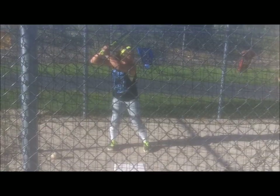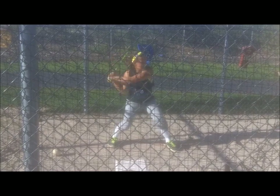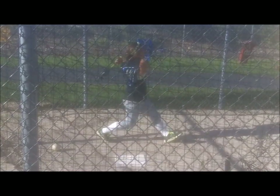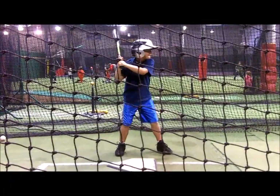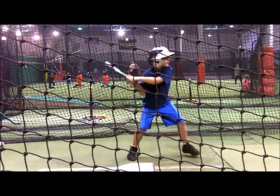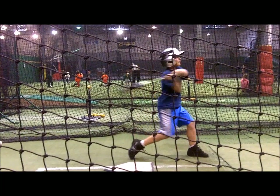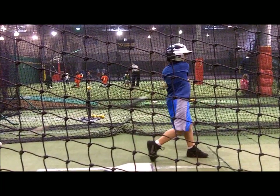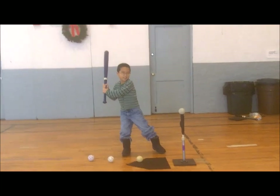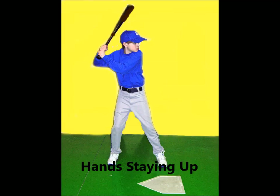When a batter's hands drop initially, it throws off the coordination of the upper and lower body. Additionally, the dropping of the hands leads to a longer elbow and arm swing, which makes it difficult to square the ball up, especially on high pitches. One of the keys to hitting is the ability to swing the bat from the correct position, which promotes a compact swing by putting the bat on the correct path to any pitch.